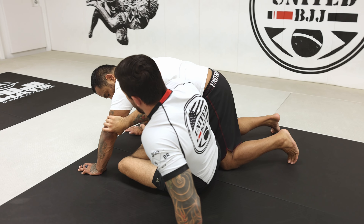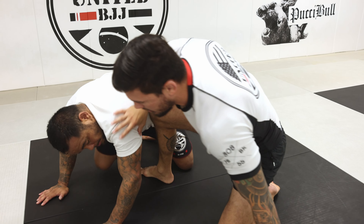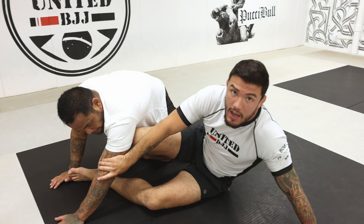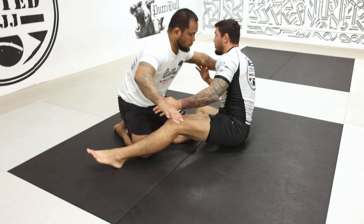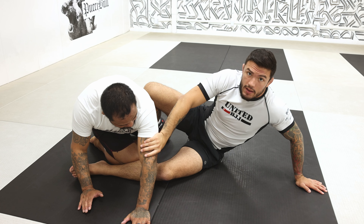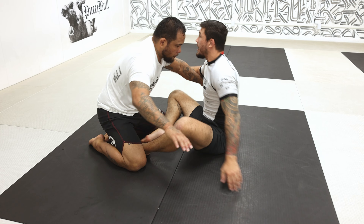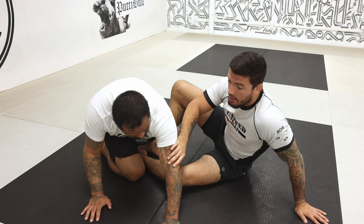He doesn't want to stay there because if he stays there, I can easily get out to his back scrambling. So normally when I stiff arm, I have a short window — he wants to bring it back and bring it down. His strength is going that way, so I'm gonna use that direction and go with him.